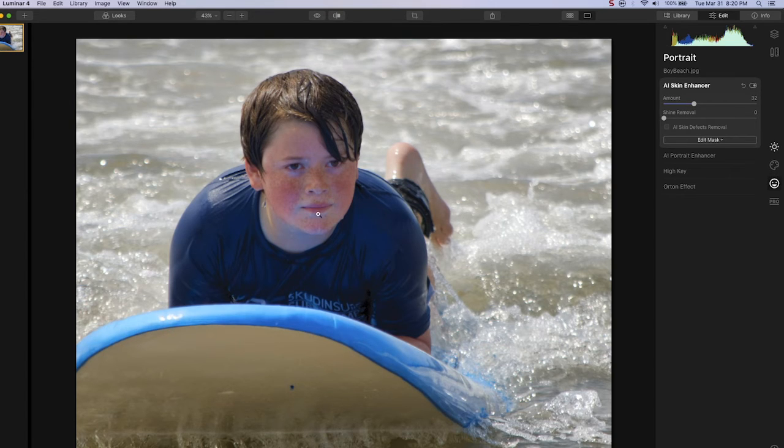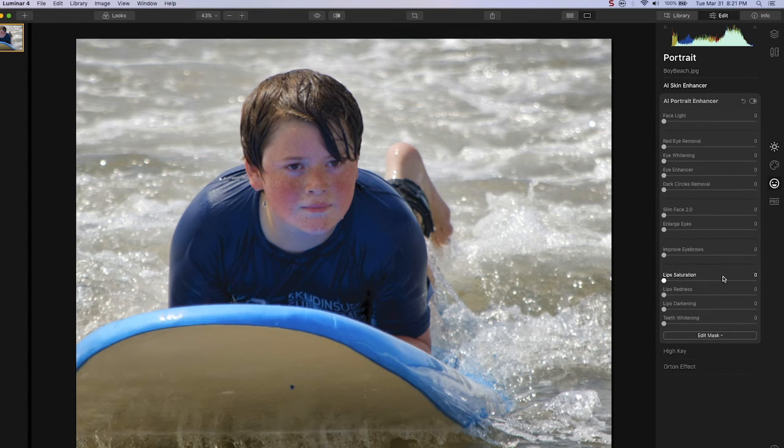Because I made the mask so roughly and didn't mask around his lips, we lost some red color in his lips when we made the saturation adjustment. We're going to want to open the AI portrait enhancer window. Here I can move the lip redness slider up and the lip saturation slider up to restore some of the lip color. I'll also move up the face light slider, which brightens up his face, and do slight adjustments on eye whitening and dark circles removal.